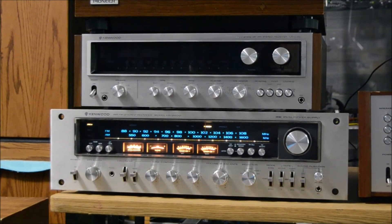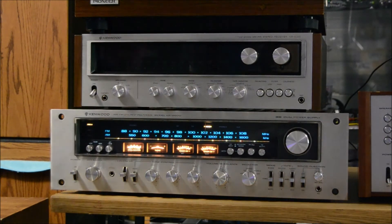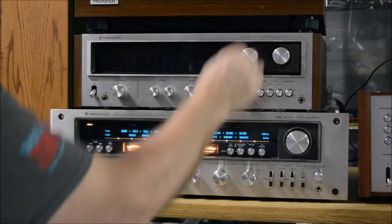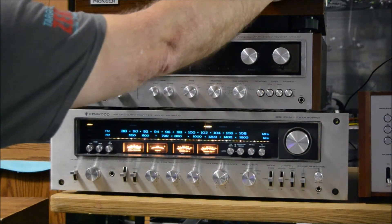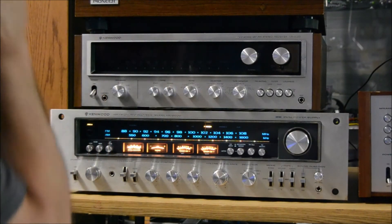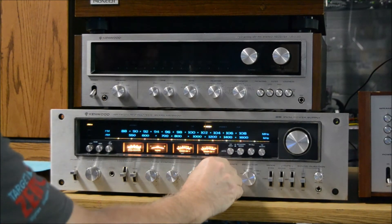Okay, over to the Kenwood KR-9600. Gonna play the same song for a sound test. There are other videos with this one already doing sound tests so you guys kind of know what it sounds like, but I just wanted to do it again here with the same song. You still have separate controls on tones and stuff.